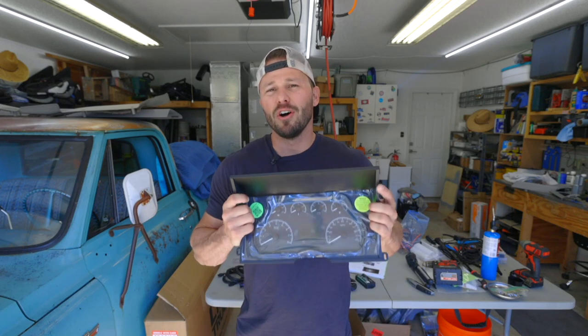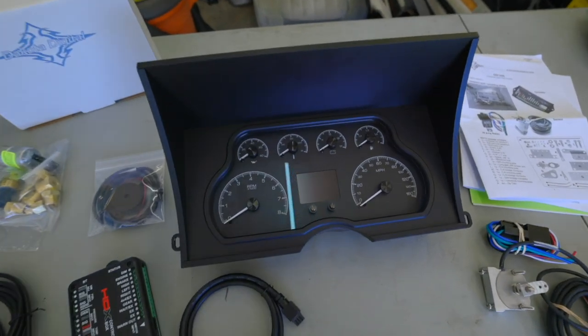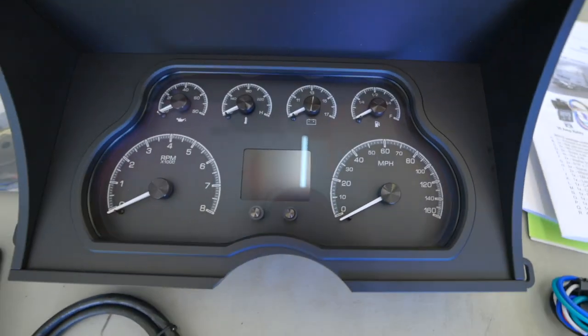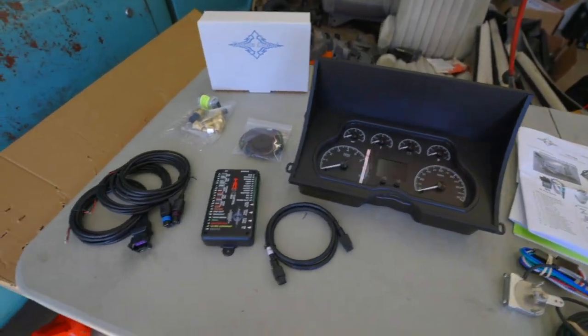Today on the Dooley Pace Truck Build, I'm going to install these Dakota Digital gauges. This is Dakota Digital's HDX gauge set. Not only are these gauges going to look really nice in the interior of our Dooley, but they're also going to be significantly more accurate than the gauges that were originally in the truck.